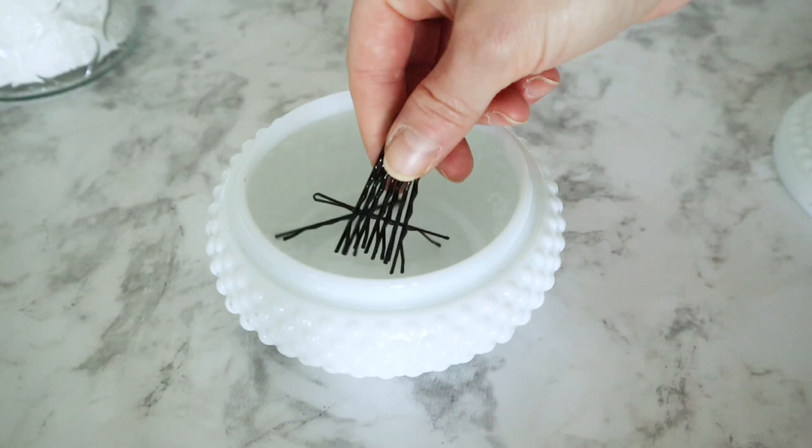One piece that I actually got from my grandmother, who recently passed away, is this beautiful little hobnail milk glass jar that I thought would be perfect for bobby pins.